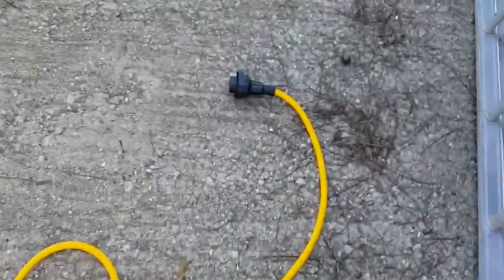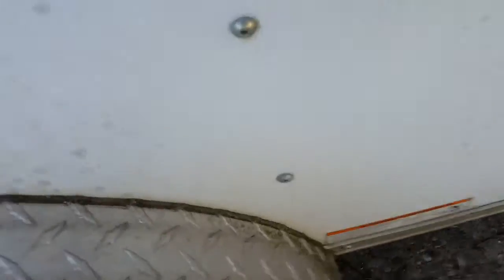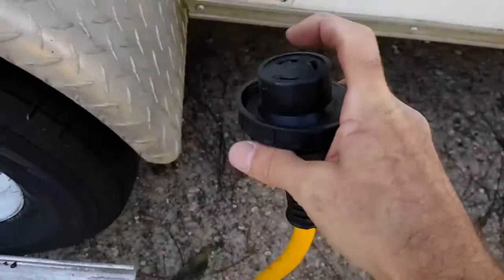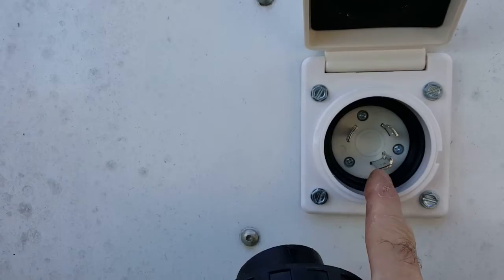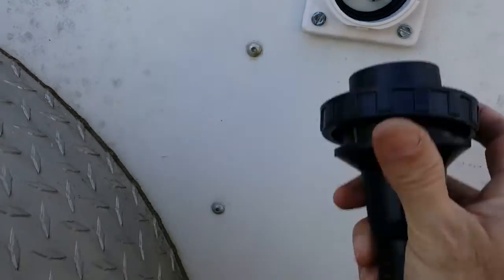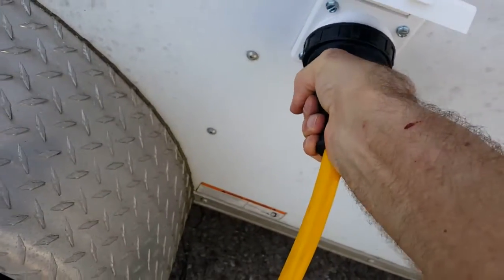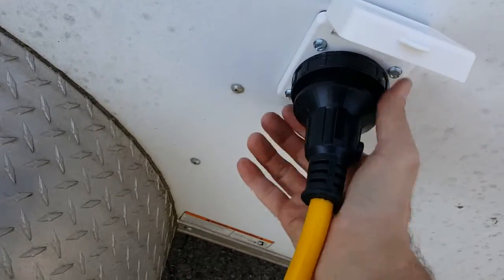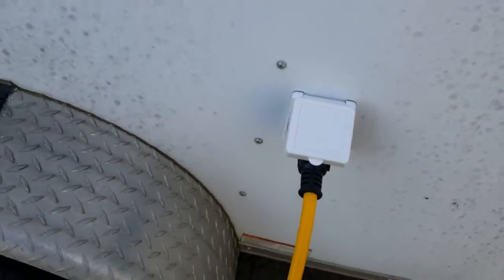At the other end of the cable we have the locking connector that fits into the shore power port on the wall. You have this L-shaped prong that fits into the L-shaped socket — you put it in, plug it in, give a little twist, then tighten the lock ring on it to keep it from being pulled away from your RV. Just remember to unhook it before you move.